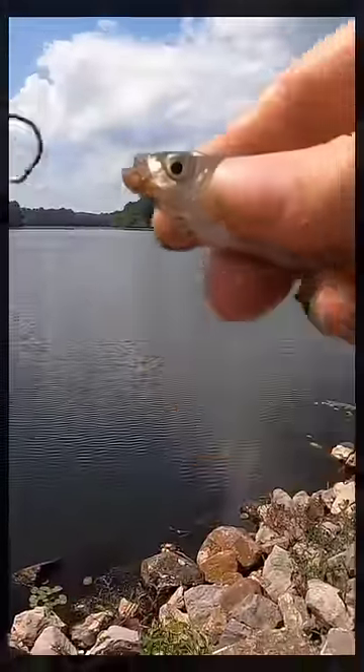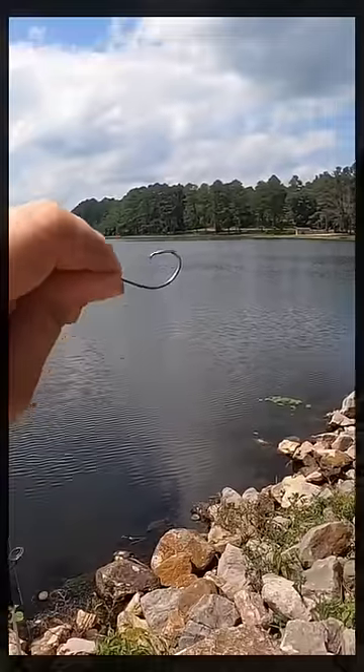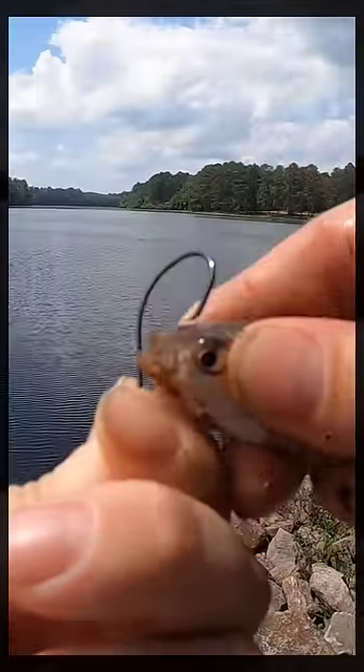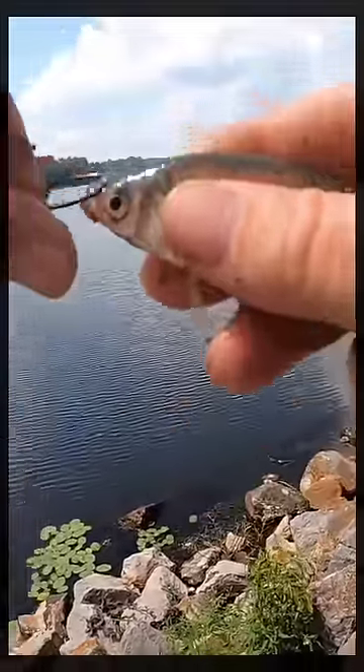What I do when I'm shiner fishing, I take the shiner and I use a circle hook — usually like a number one or a number two circle hook — and I'll hook it right through their nostrils. I'll put it right through that nose hole. Some of those shiners, I mean, it's a really, really hard spot right there.